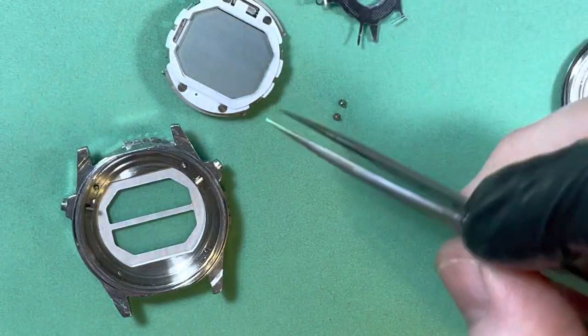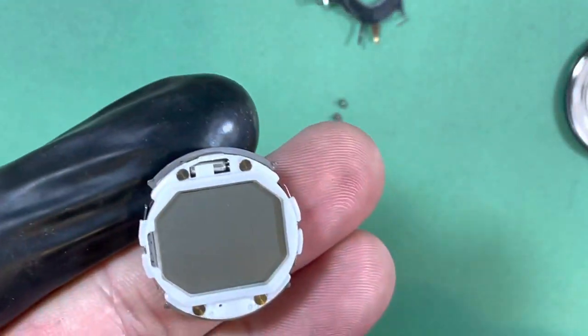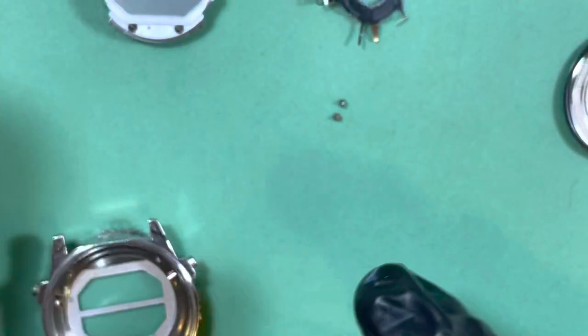There's your LCD screen — look, it's perfect. Undamaged, nice looking. Okay, that's good — that's definitely something to be careful with. I'm going to put that into a container.